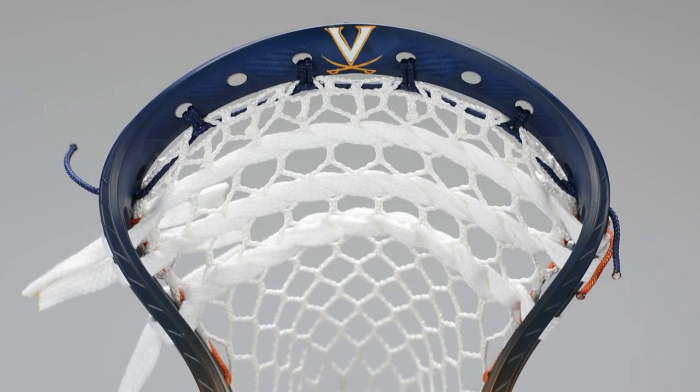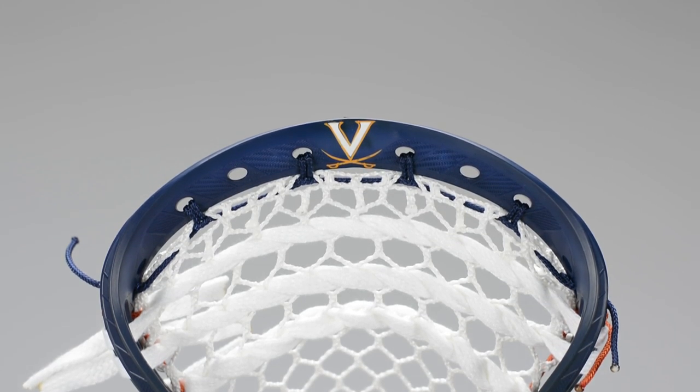Bird strung this thing up because we've been getting a lot of comments in the section below — you guys don't want to just see the die jobs, you want to see the pockets. No problem, we end up stringing them all anyway.